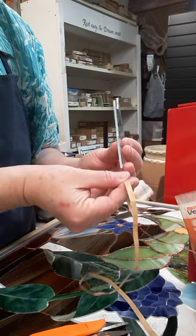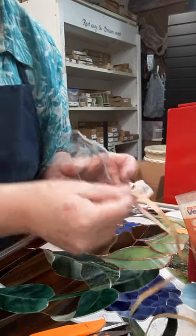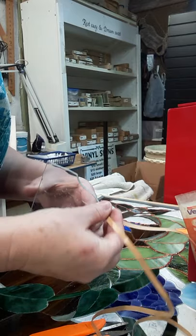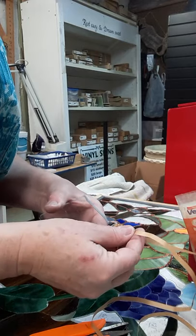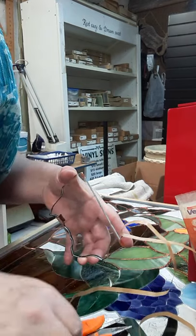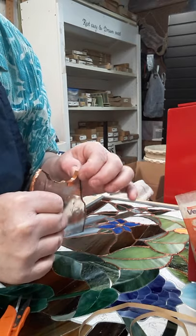I'm going to go ahead and foil it now. This is an outside edge so I don't need to foil the whole edge there. Working my way around to the inside curve — stick it in, rub it down, stick it, rub it — just make sure you're getting it centered since this is see-through glass. After grinding, I make sure the pieces are very clean using regular water in my tub and a clean cotton towel.